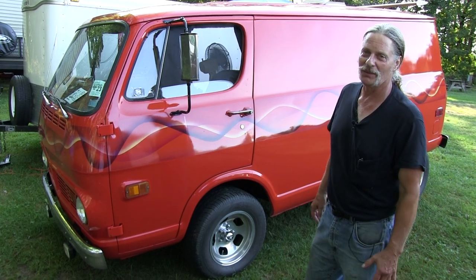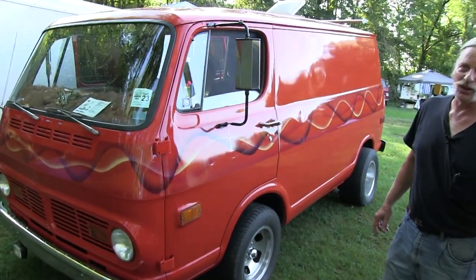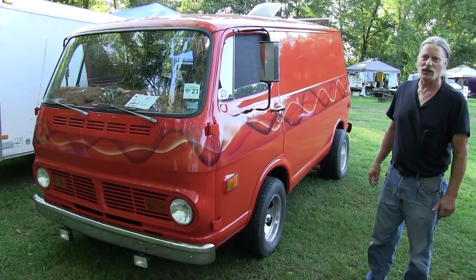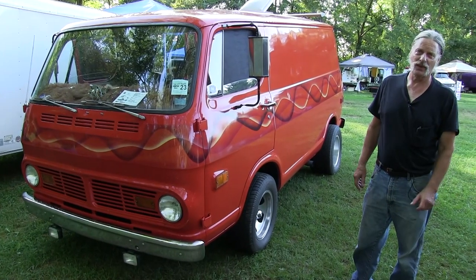There ain't nothing like riding in them - once you get in there, you get hooked. I've done quite a bit of work to it though. Around the bottom, I've had to replace a lot of rust and kept the paint as original as we could. Still got all the original interior right from the 70s.